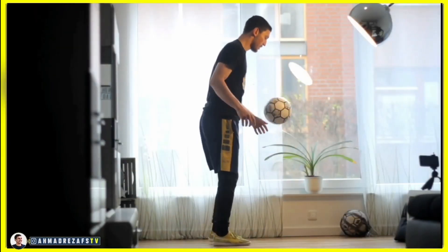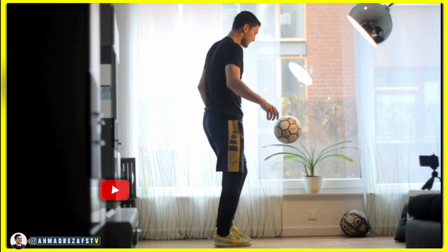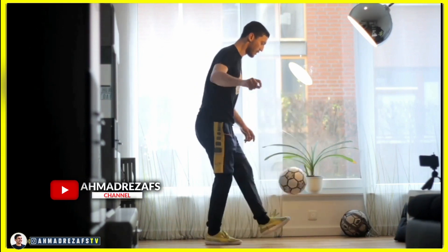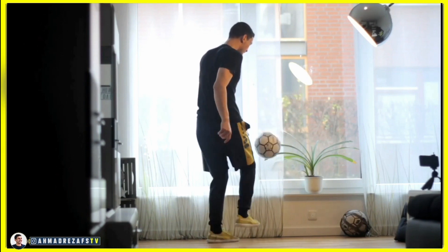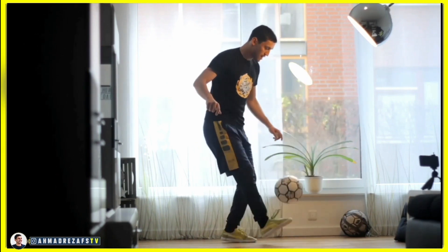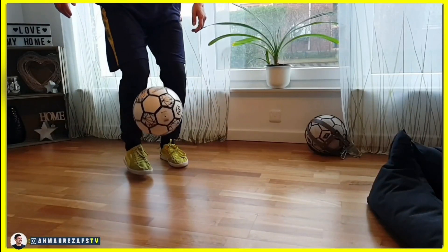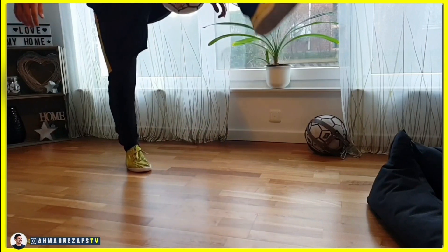In the next step you gotta do it while you're juggling. But of course you'll be able to do all these trainings by hard work and patience. So you need a regular juggling with suitable height, and also you have to do your juggling directly up. Then you're gonna cross your opposite leg over the ball with a little jump.